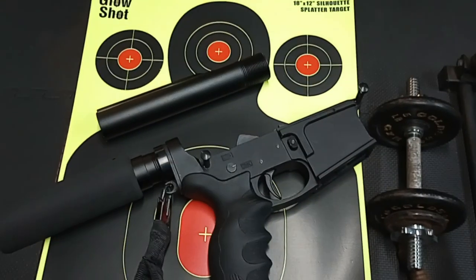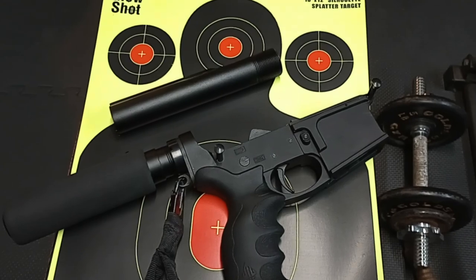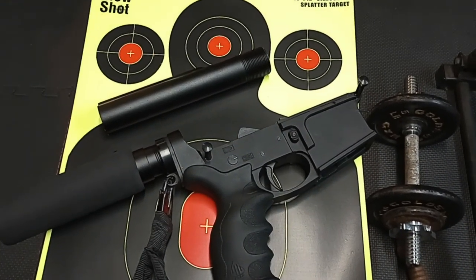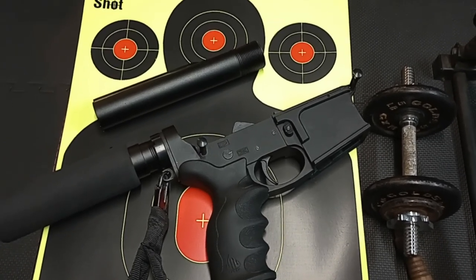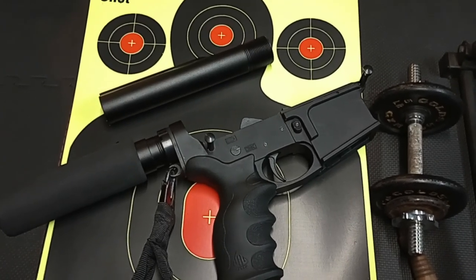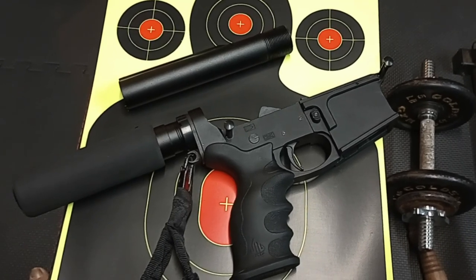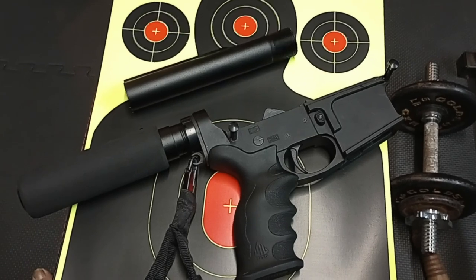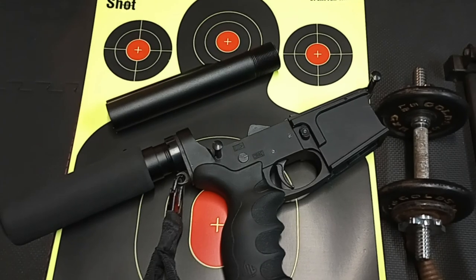They shift the goalpost whenever they seem fit. Anyway, I want to go back over this buffer tube issue that I talked about in the last video. Again, don't take anything that I say as gospel — I'm not trying to claim that I'm right about anything you're going to hear in this video. Just talking and sharing ideas, that's it.